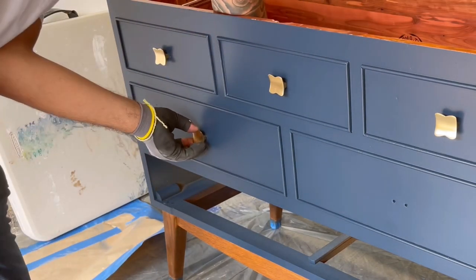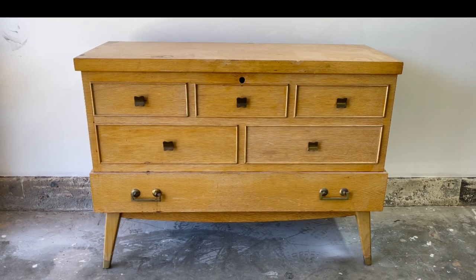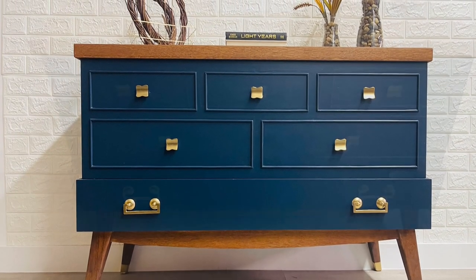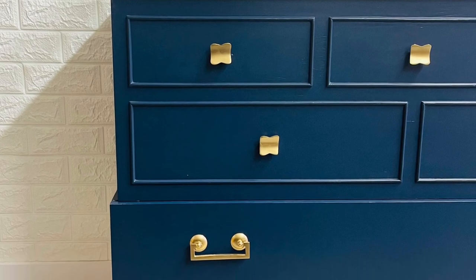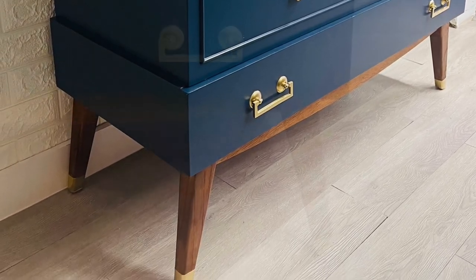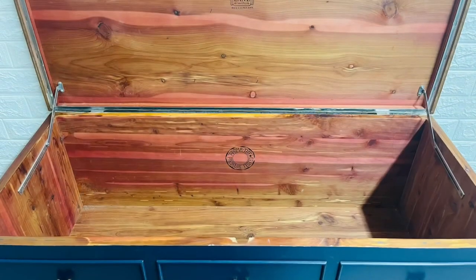Now that most of the hardware is installed and the bottom drawer is about to go in, let's take a look back at what this chest used to look like before and what it looks like now. I bought this chest for $70 on Facebook Marketplace and spent $40 on paint and the top coat, putting the total cost at $110. I posted it for sale on Facebook at $550 and two days later accepted a full price offer, making a profit of $450. Definitely a fun one for me and I really like the way it came out. Thank you all for sticking with me on my furniture flipping journey and I will see you on the next project.